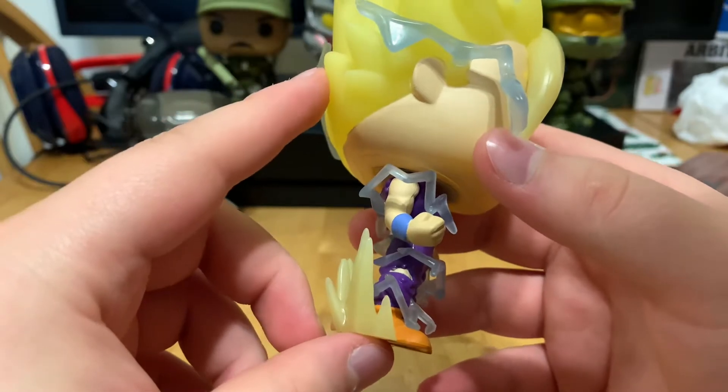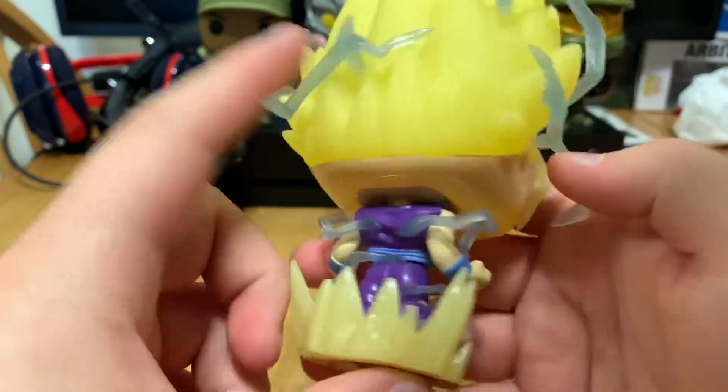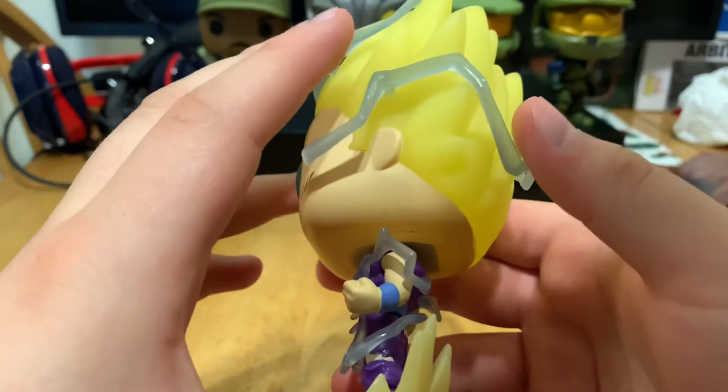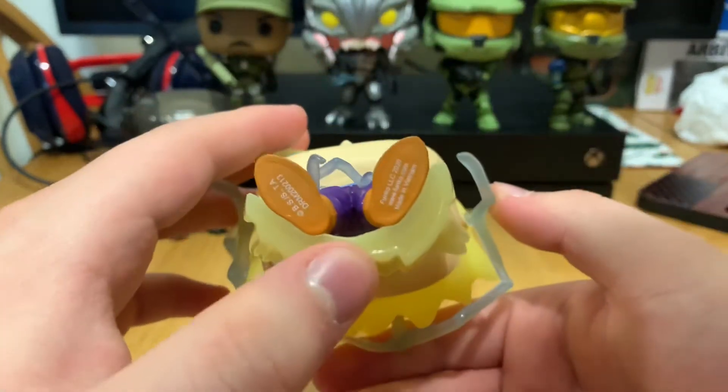Here's his gi — his purple gi with the blue belt. Here's the right side, here's the back, and his aura looking good. Here's the left and here's the bottom.